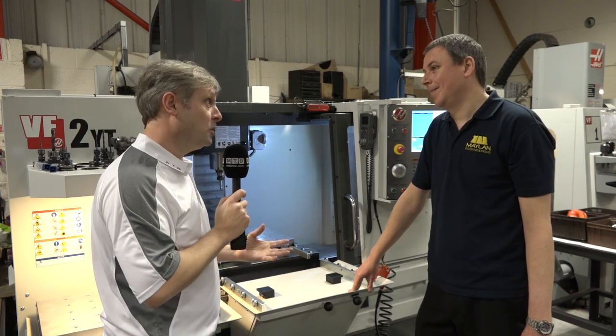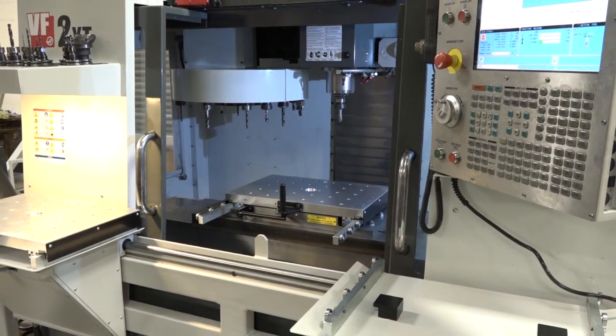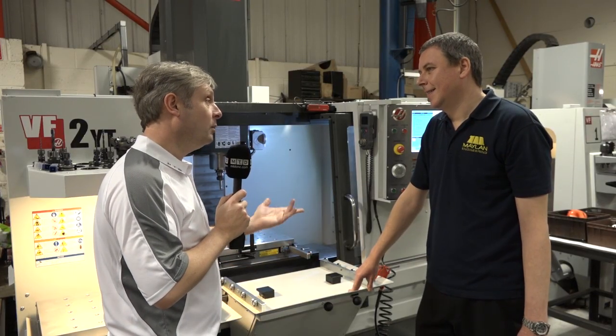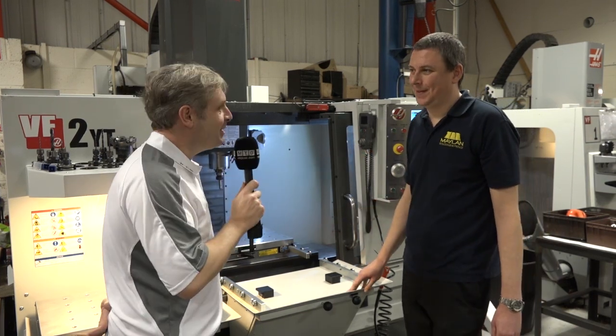So again affording loads more flexibility. Steve, a great example — it provides automation, cost effective, brings the cost down for people, accurate, reliable, repeatable. Yeah, sells itself. Steve, thank you very much. Thank you.